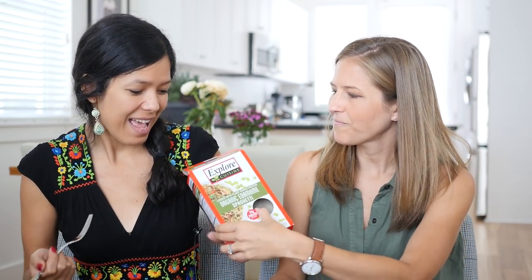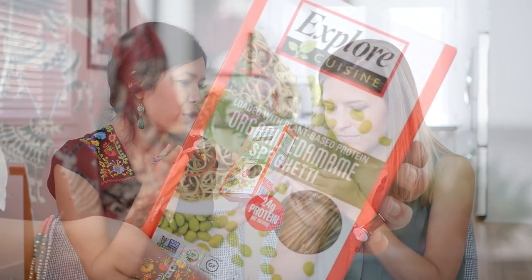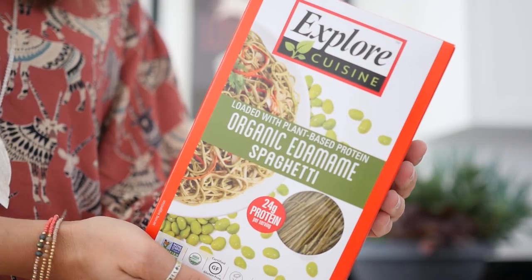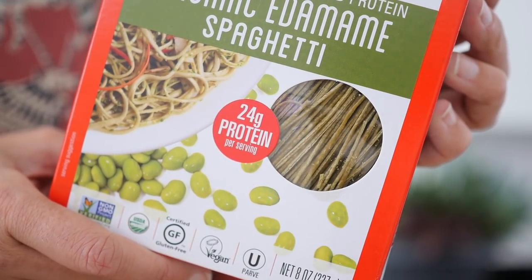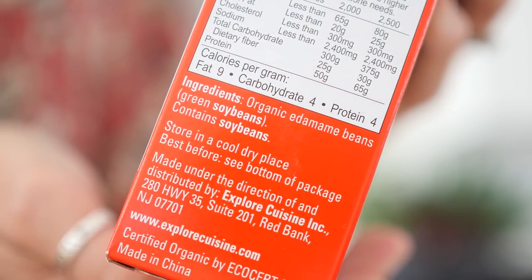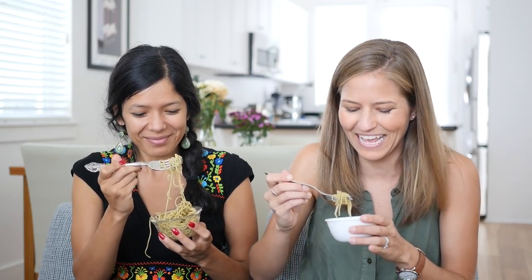Next is edamame pasta. I have had the Bonza, but I have never had the edamame pasta. This is a noodle — it's a spaghetti shape. So, loaded with plant-based protein, organic edamame spaghetti, 24 grams of protein per serving. And this one is just organic soybeans — that's it. I appreciate the simple ingredients. And it looks cool — these thin little green noodles. I've seen people make beautiful dishes with this and post it to Instagram, so very photo-friendly. It smells like something I know — it smells like tea, like green tea or something. It does smell like green tea. It smells like a Japanese restaurant or something.